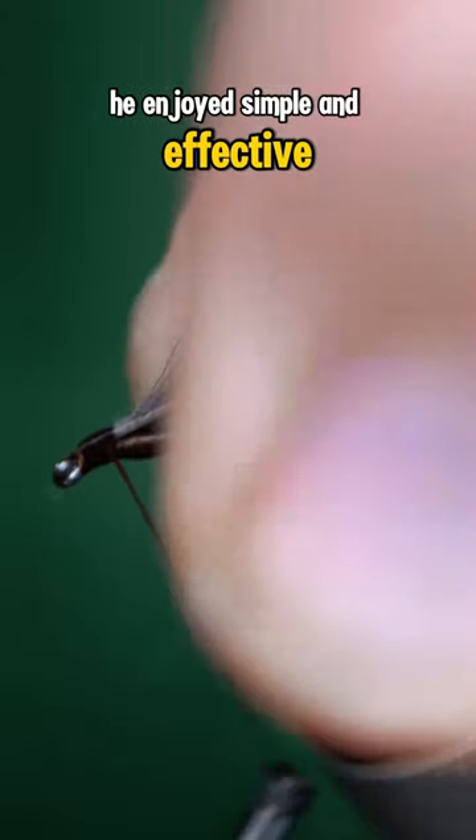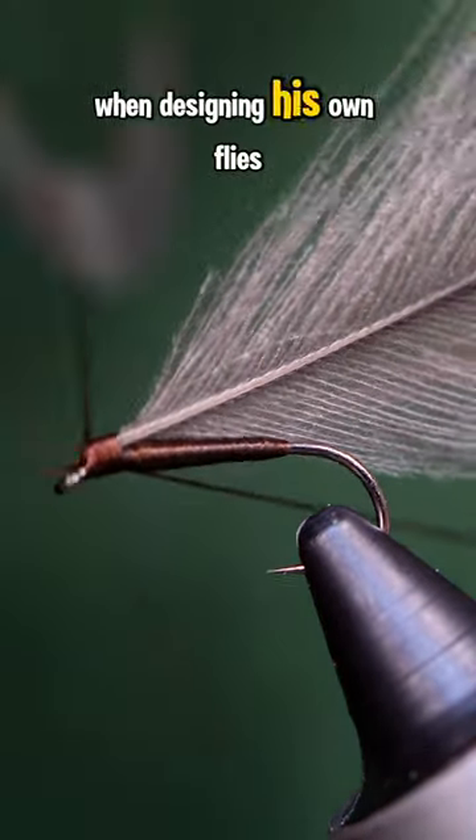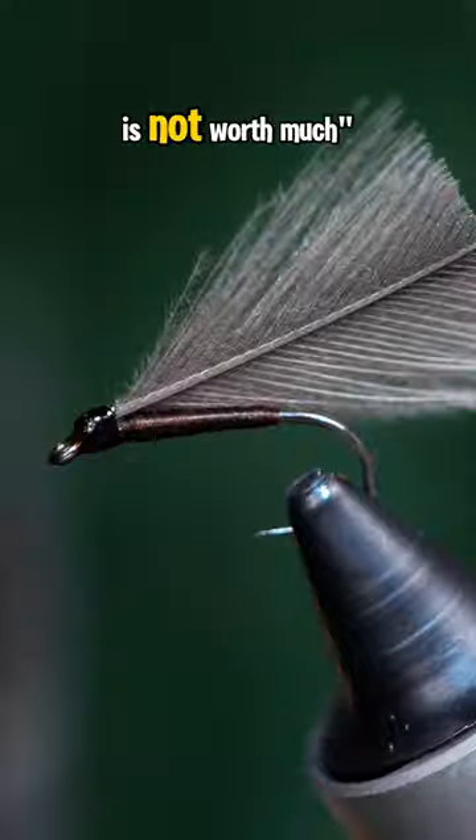He enjoyed simple and effective patterns, and he even used a 60-second rule when designing his own flies. In his own words, he said: "A fly that needs more than 60 seconds to tie is not worth much."